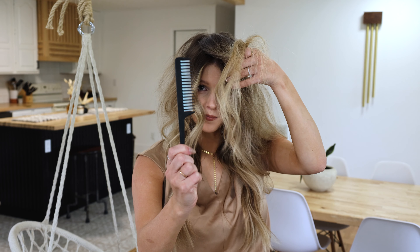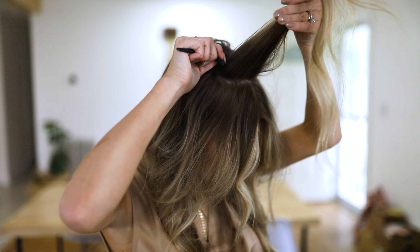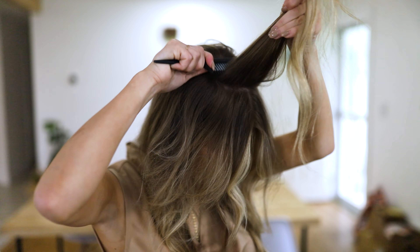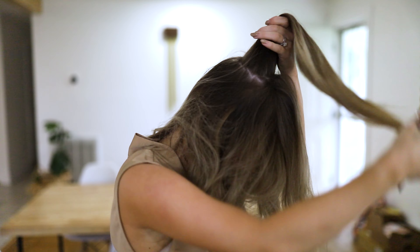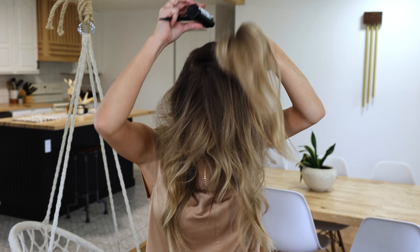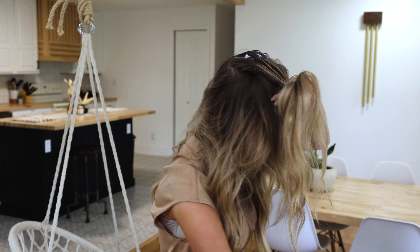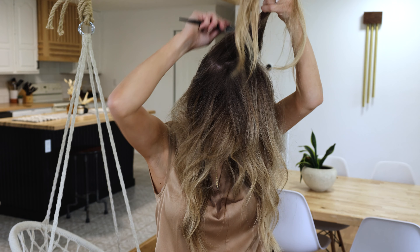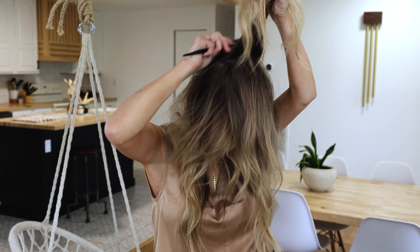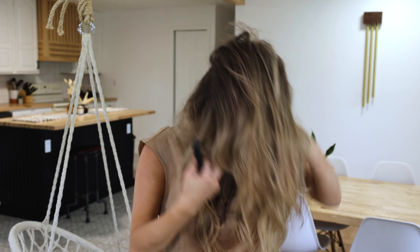I'm gonna take my teasing comb — your best friend right here — and I'm just going to backcomb. My hair likes to do this funny little part down the back, so this really helps to make it all smooth. You won't have any weird parts for your sleek ponytail, so I highly recommend teasing it.